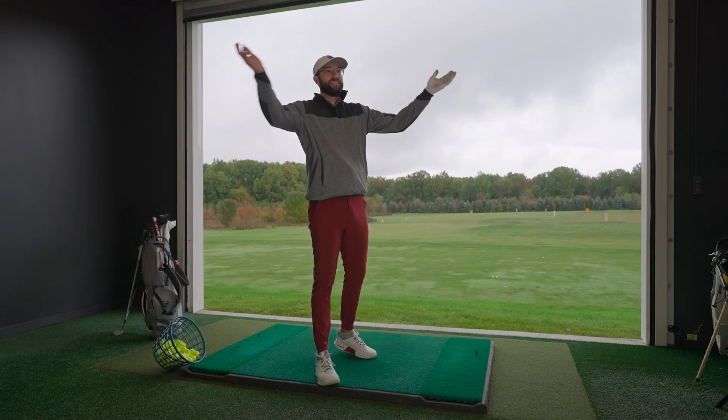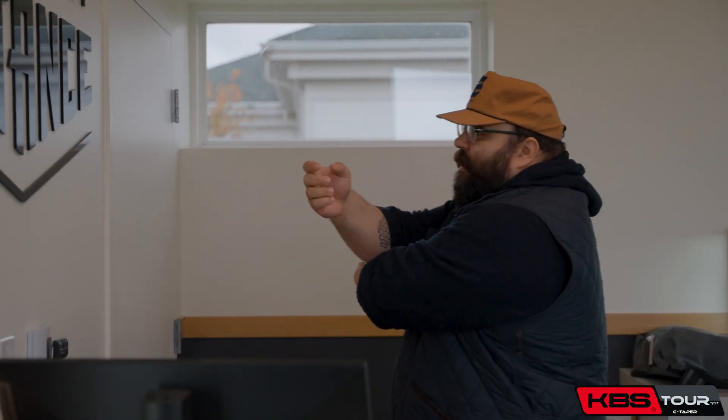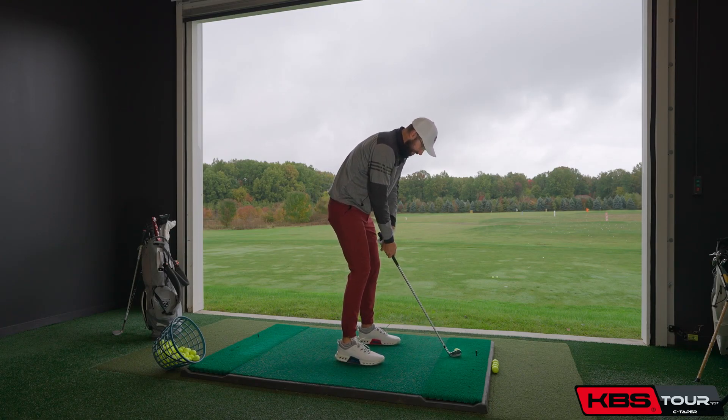Now we are going to look at the C-Taper. The Tour's not bad, right? I like to feel the golf shaft — that's something different for me and you. You want to feel the whole thing. For me I just want to feel like a hammer, weight in the end. Now we have the C-Taper — you are definitely going to feel weight on the bottom. Carrying this club out here I thought this shaft was heavier than those three combined. It has some serious weight to it. It's 130 grams.